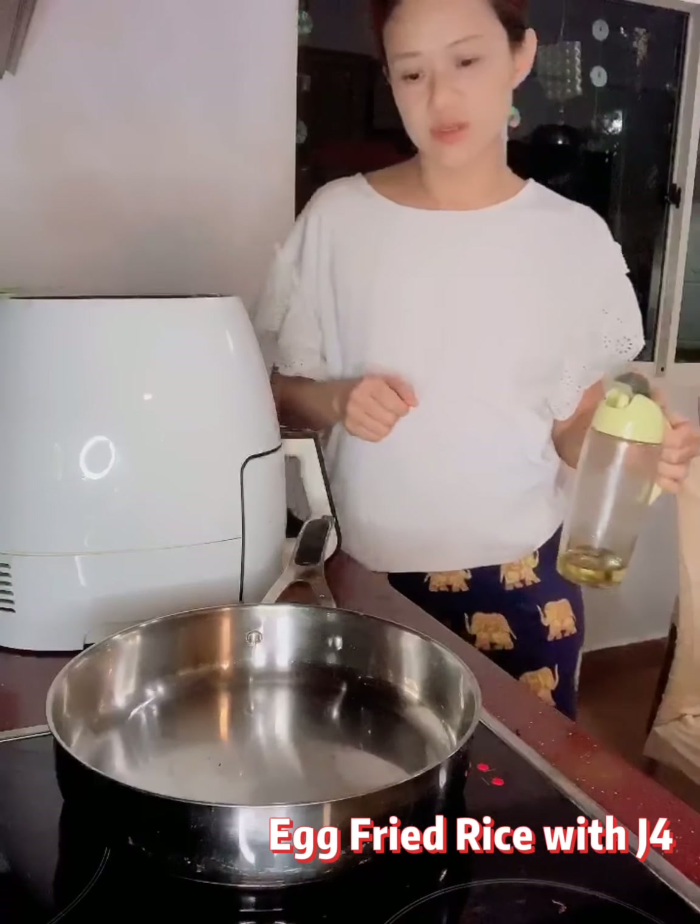Welcome to my channel Seasons of Grace. If this is your first time here, my name is Grace. Today we are going to cook egg fried rice, actually by the request of J4.